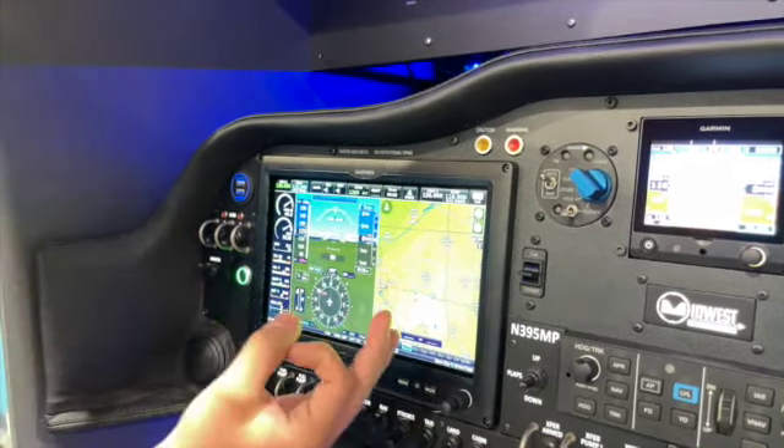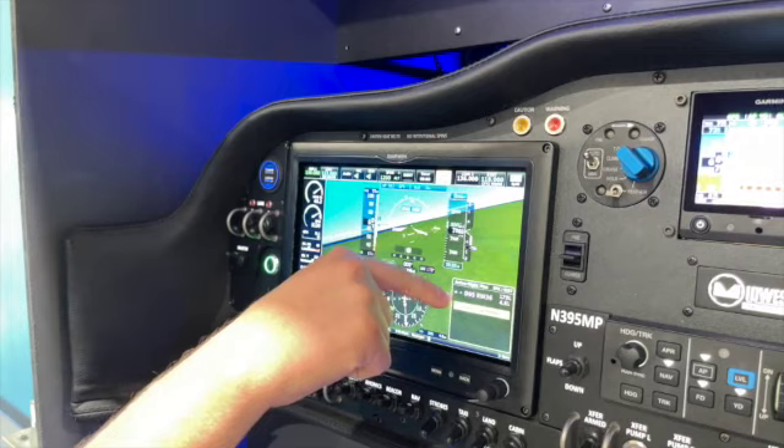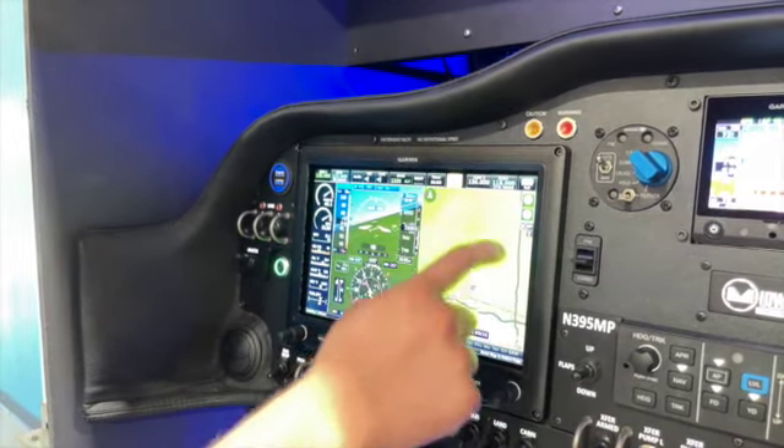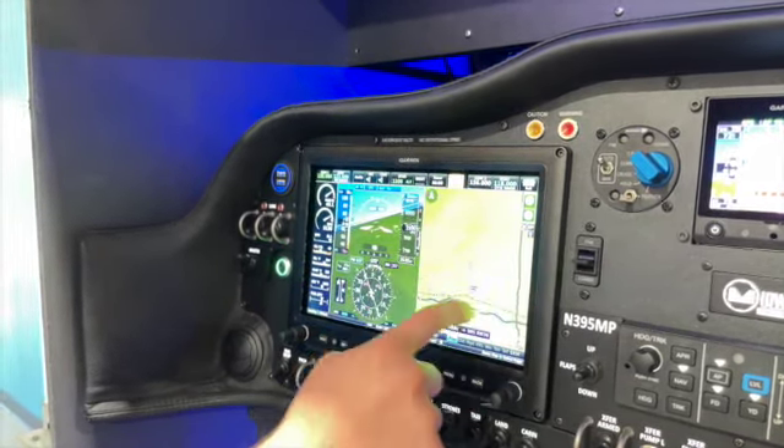So you hold it — you can see 'hold for Smart Glide' — and now instantly the autopilot's engaged. We're gliding at 72 knots and we're now descending. Our range ring on the map here has turned yellow to show that we're in Smart Glide.